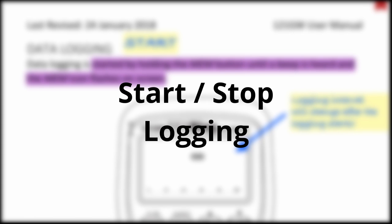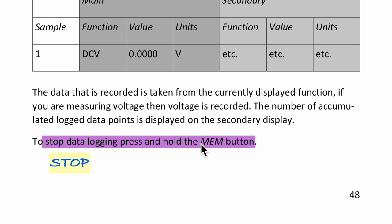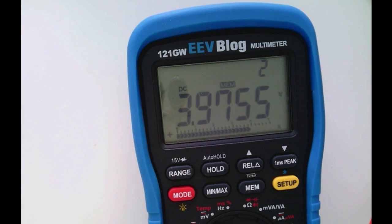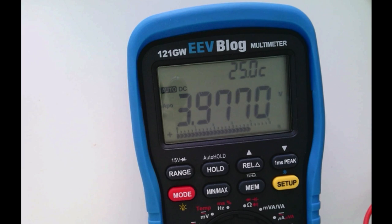Now the most exciting part — starting and stopping data logging. To start, simply press the MEM button and you'll see the logging interval count at the top right corner. Pressing MEM shows 1, then after 5 seconds it becomes 2, then 3 — it is now logging voltage data to the SD card. After about 16–17 intervals, which is more than a minute, pressing MEM again stops the recording.